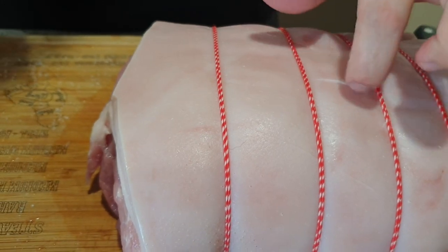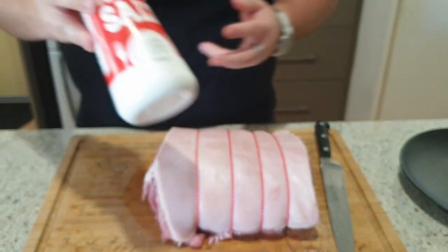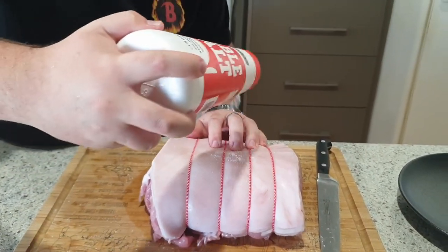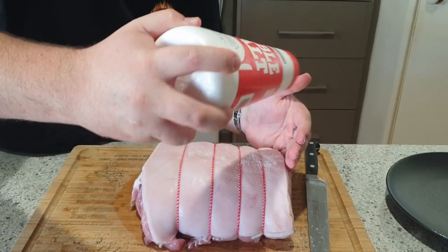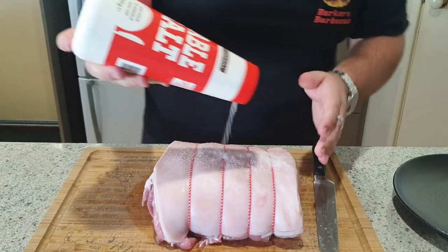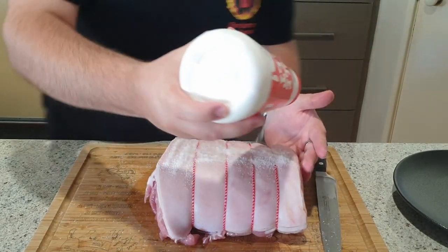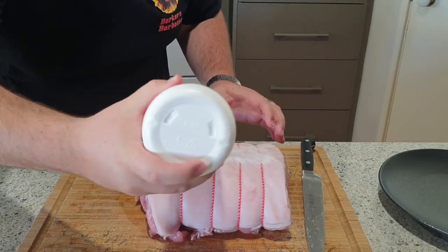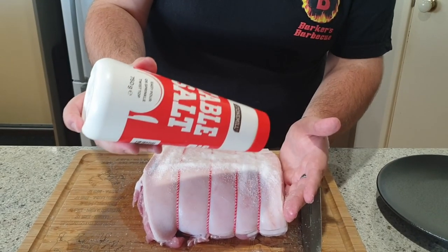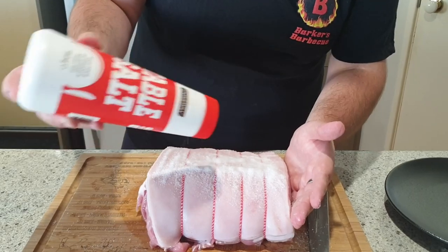The butchers have obviously scored it a little bit, but that's cool. Next step here is we're going to use this table salt — just normal table salt, nothing special. You want to cover the skin so you can barely even see it anymore. You want to put so much salt on there that it's absolutely covered from one side to the other. Start in the middle and just layer it on. You're going to waste a lot of salt doing this, but salt is pretty cheap anyway.